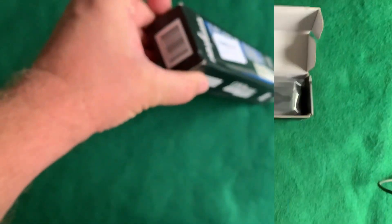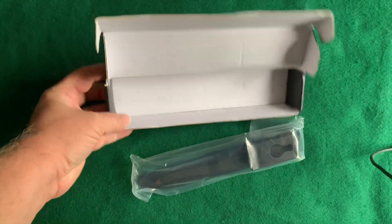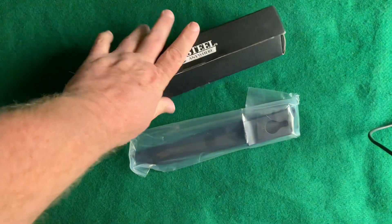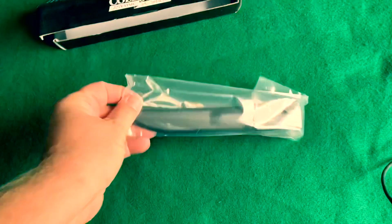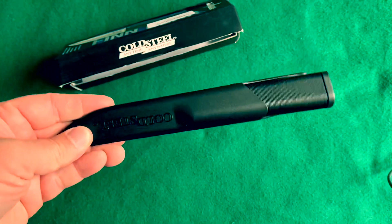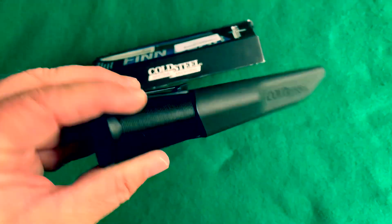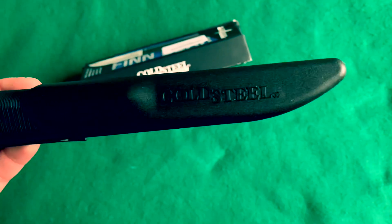The blade thickness is 2.5 millimeters. Let's get it out of the box here. Pretty simple, nothing in there really. And there it is. Looks like a sheath that you would see with a Mora style knife — Mora of Sweden.